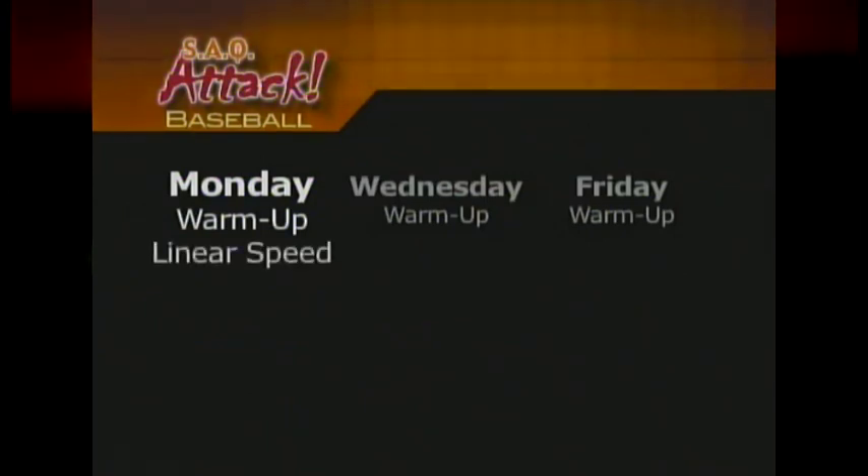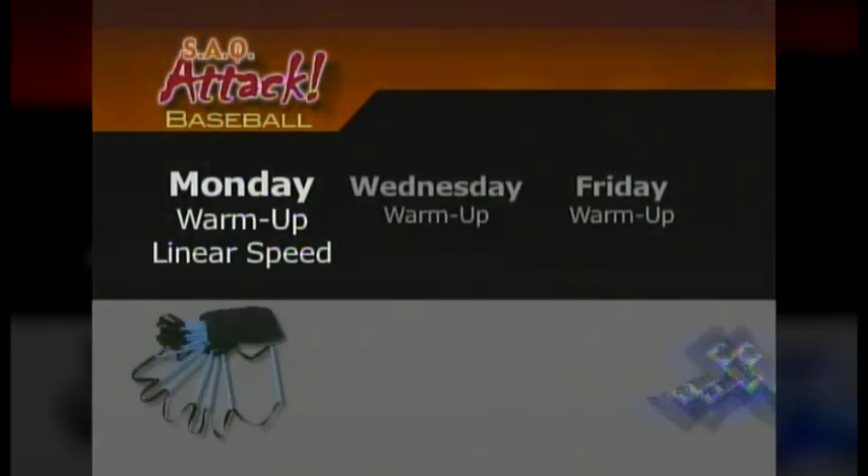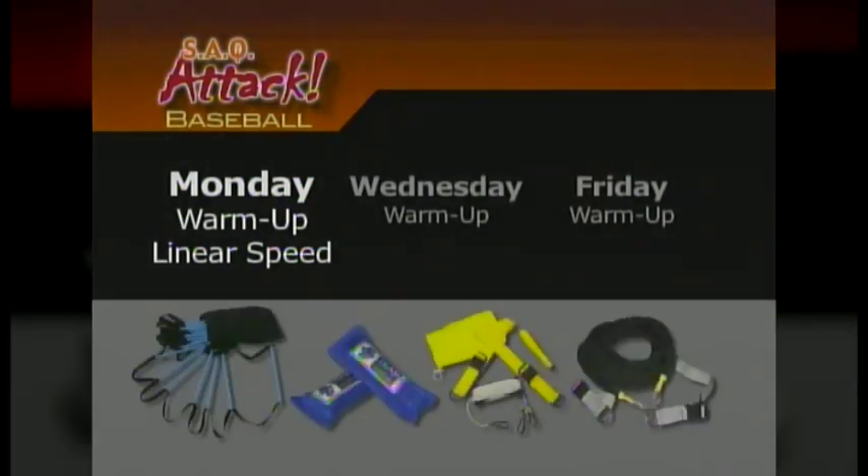Monday's routine targets linear speed. Here, you will find drills to teach acceleration and top speed sprint mechanics. The goal of Monday workouts is to develop blazing straightaway speed like that used when sprinting around the bases, running down fly balls in the outfield, or when getting timed in the 60-yard dash. Primary equipment used includes the quick foot ladder, hand weights, and the rocket rope or speed builder.